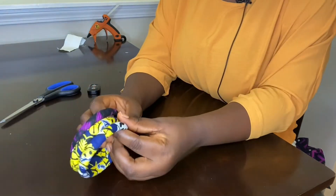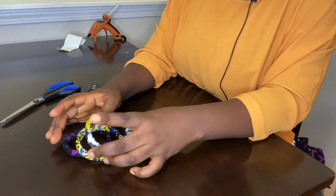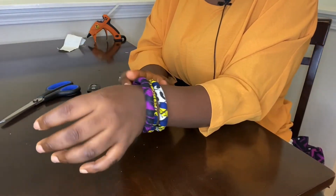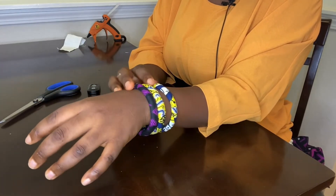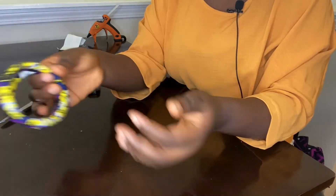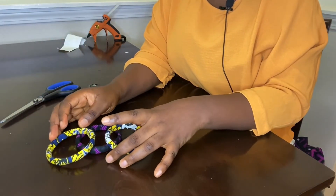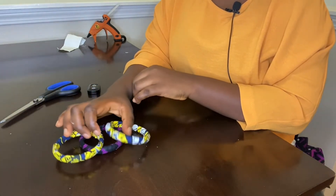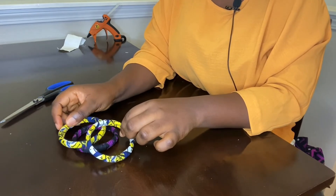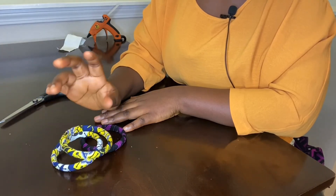This is our final result — we made three bangles! It is very simple and very clean. Thank you all for watching. Please don't forget to subscribe, like and share. I'll see you in my next video. God bless you, bye for now!